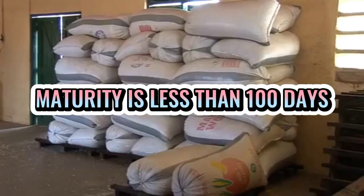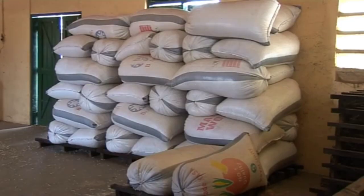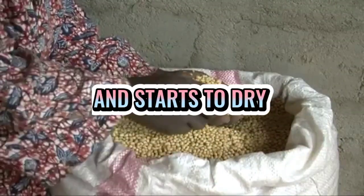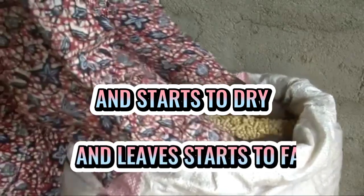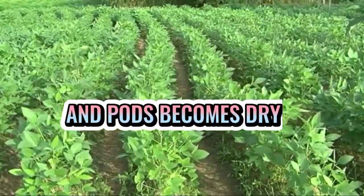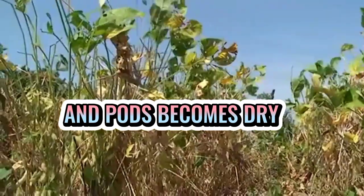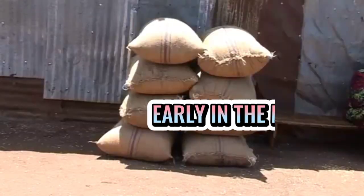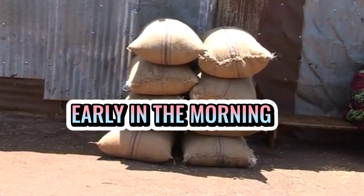Ang maturity days to harvest ng soybeans ay less than 100 days. Kung ang soybean pods ay maging brown na ang kulay at magsimula nang matuyo, at kung ang mga dahon ay magsimulang malaglag at ang mga pods ay matuyo na rin, ay gawin ang pag-harvest. Gawin ang pag-harvest early in the morning to minimize pod shattering.